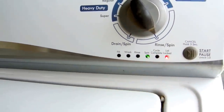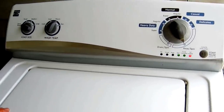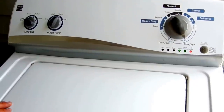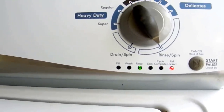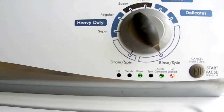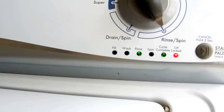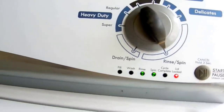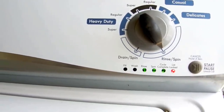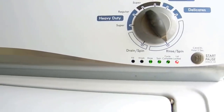It just tested the cold water inlet valve — it's running water in now. And then it's going to test the hot water valve. And then it's going to test both hot and cold at the same time. That takes about 45 seconds.